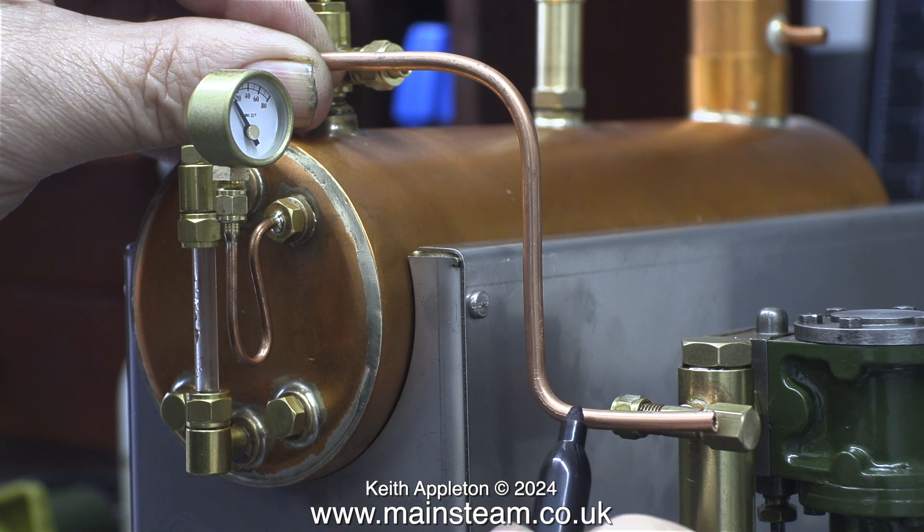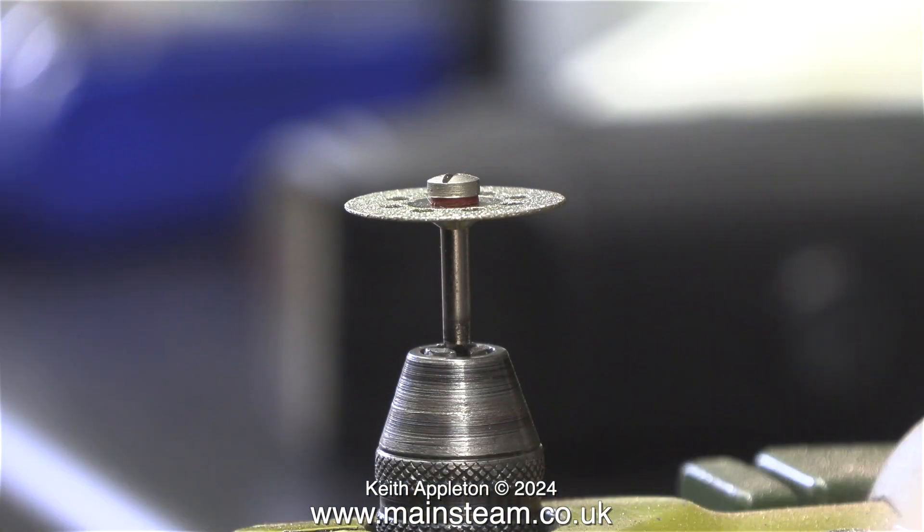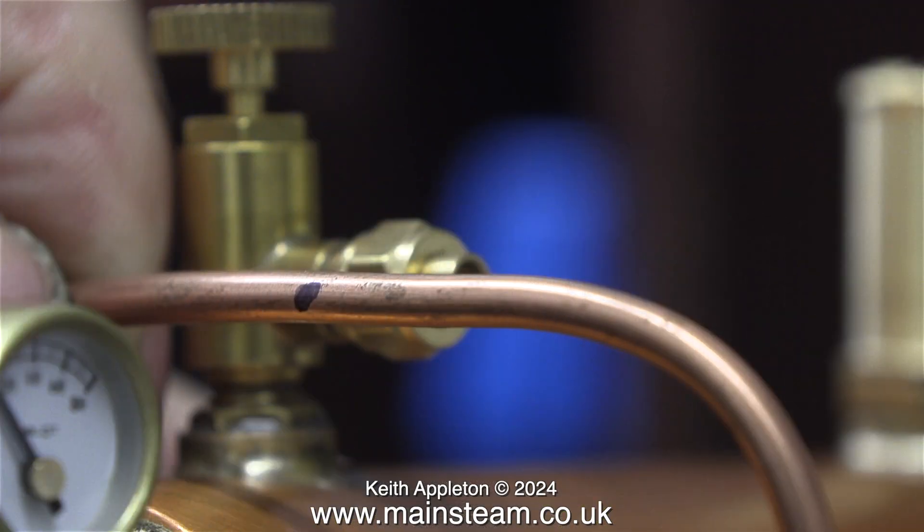Using a felt tip pen I'm marking the position of the pipe so I can cut it at two points. In my smaller workshop I don't have a bandsaw, but I have a diamond cutter in a bench mounted Proxxon mini drill. I didn't show the cutting of the first part because my hand was in the way. This clip shows the felt tip pen mark on the other end of the pipe.